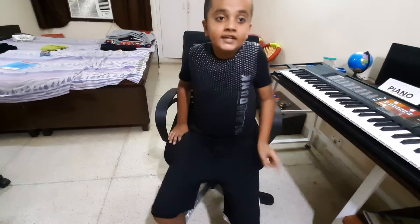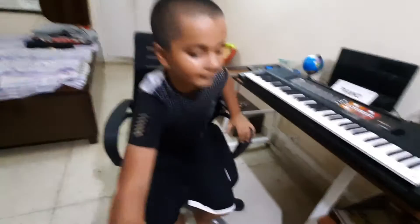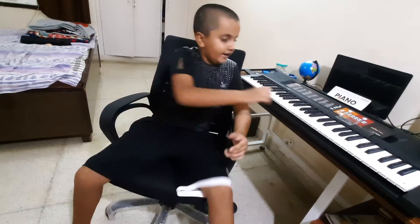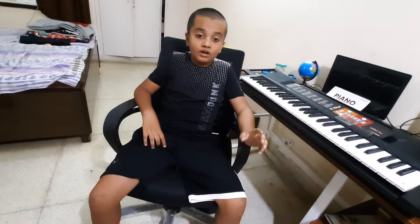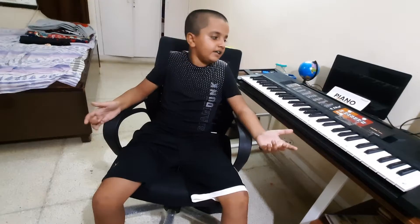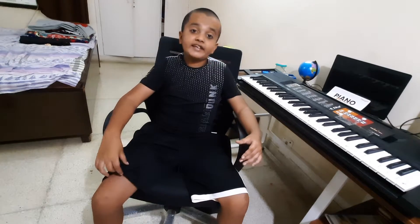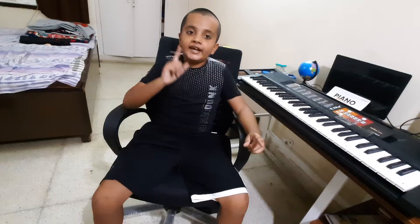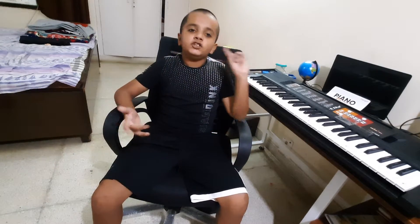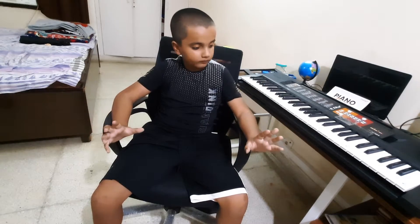Hello guys, today I'm back with a new video of playing the piano. You guys loved the previous video a lot, and from that I got inspiration to make a second video — basically this is part two to the first one. I now have a much, much bigger piano. If you're new, please hit the like button, subscribe to my channel, and share this video with people who want to learn the piano.